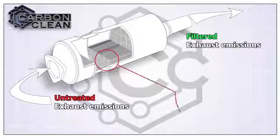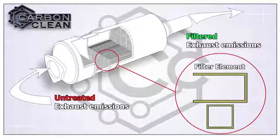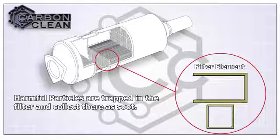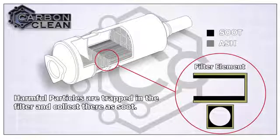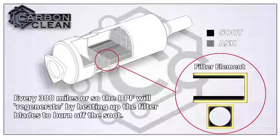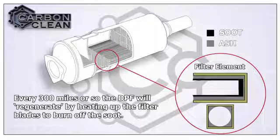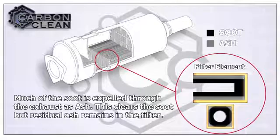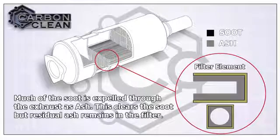The DPF filters harmful particles created when diesel burns. They are fitted to all diesel vehicles manufactured after 2009. The particles are trapped in the DPF and collect there as soot. Every 300 miles or so the DPF will regenerate by superheating the filter to burn off the soot. Much of the soot is expelled through the exhaust as finer particles of ash. This clears the soot, but some residual ash remains in the filter.